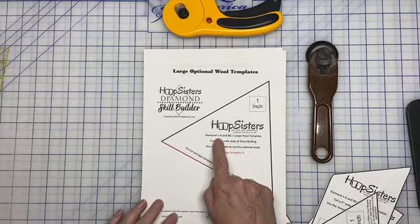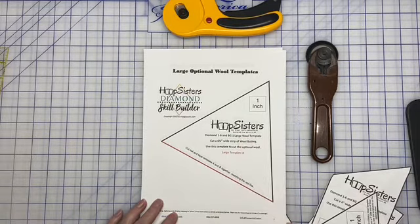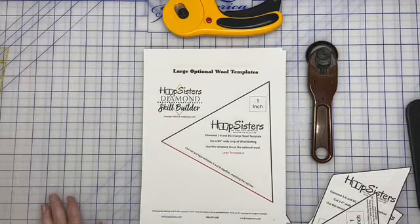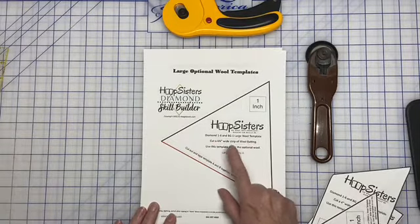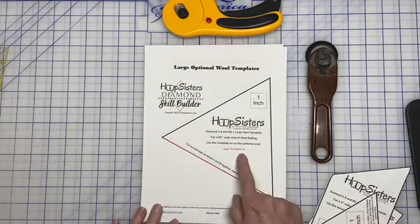The first template we see is Diamond One through Six and Background One — the large wool template. The first few pages are all for the large block. Diamond One through Six covers all the beautiful diamond files, and BG stands for background, so it's Background One. There are several different background blocks, and it tells you to cut a three and three-quarter inch wide strip of wool batting, and then we will use this template to cut the optional wool. This is Template A.